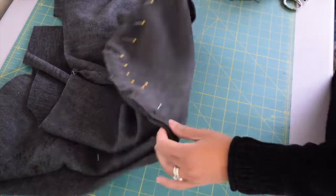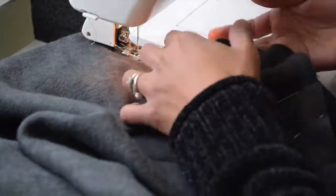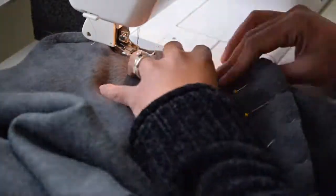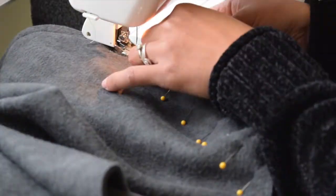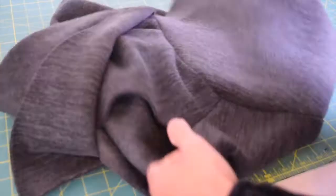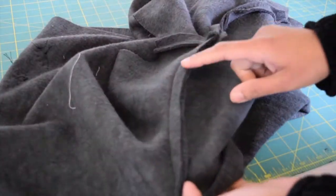Once you've done pinning, go ahead and sew this with half an inch of seam allowance. This is how it should turn out. Now go ahead and do the same with the other sleeve.